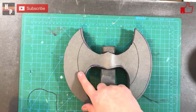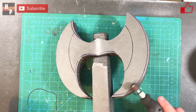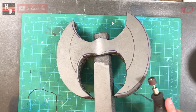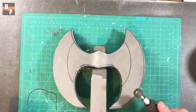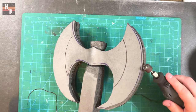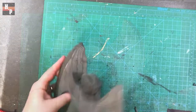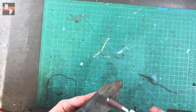I use the template to draw all the bevel lines, and then begin to bevel the edges with my rotary tool and sanding drum. I also use my rotary tool to smooth the top and bottom edges of the axe head.